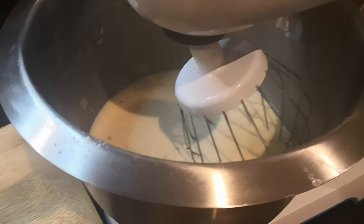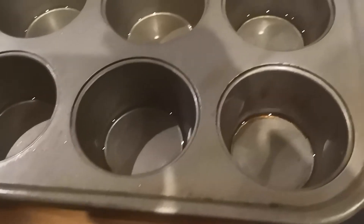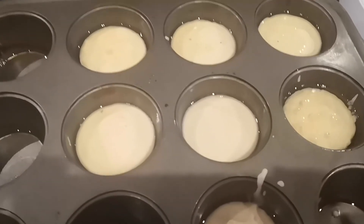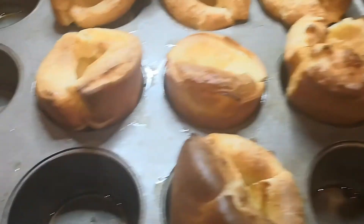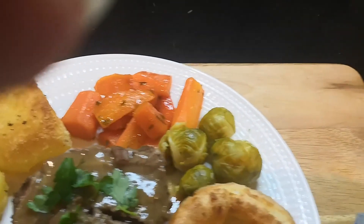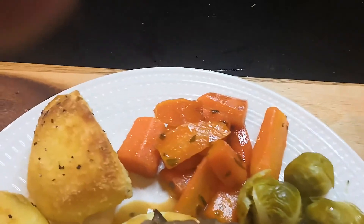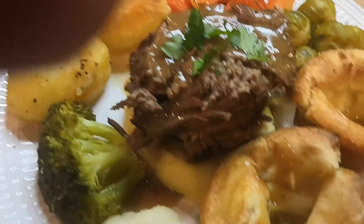I'm going to give my batter mix another beat and transfer it into a jug. Here we have the hot oil and I'm going to put my batter mix in halfway up the muffin tins, then straight into the oven at 220 degrees. The Yorkshire puddings are just out of the oven. Here we have the finished result: broccoli, cauliflower, Yorkshire pudding, Brussels sprouts, carrots, roast potatoes, roast beef, and of course gravy.